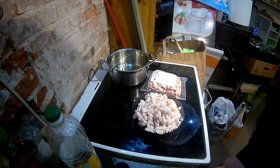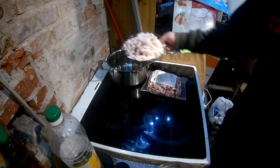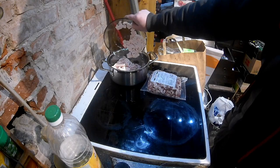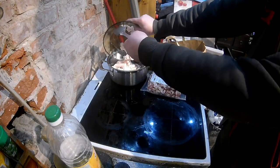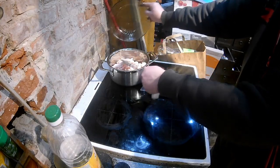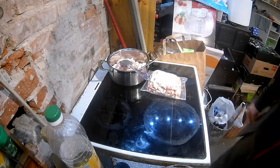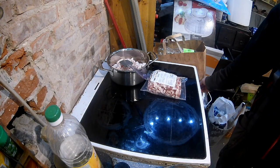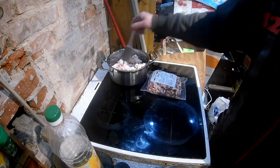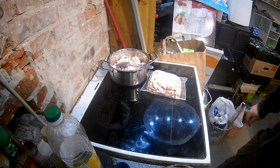We got something to mix, we got the pot. So our fat goes into the pot. We begin to heat it up - almost high heat, but not too crazy. We just want it all to start.